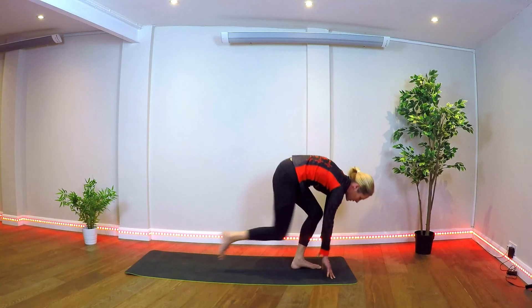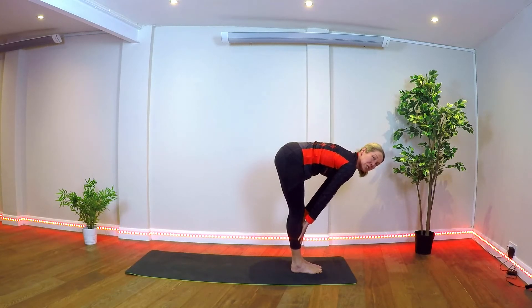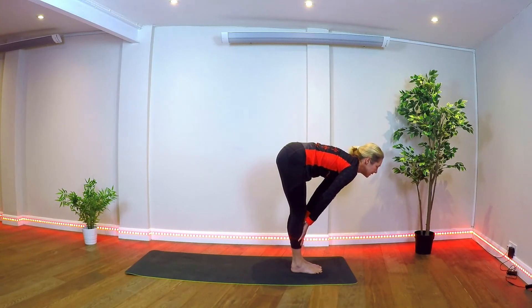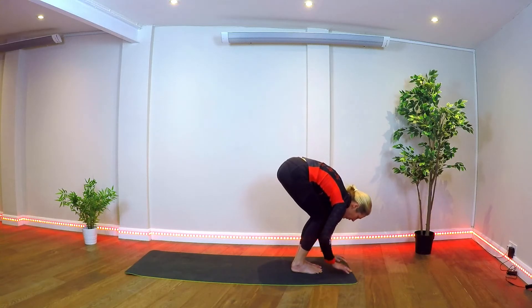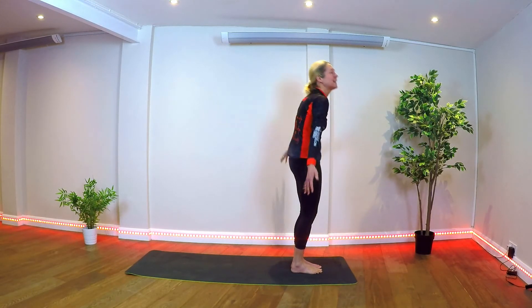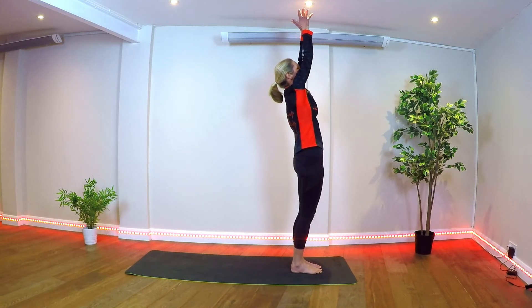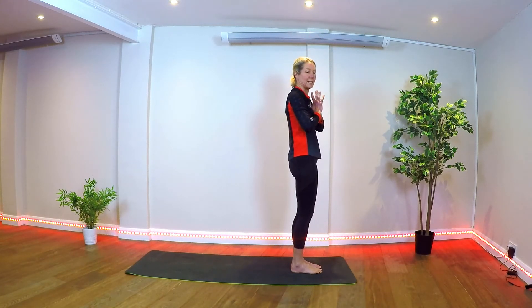Coming forward, stepping both feet to the front. Going up to fingertips, or hands on the shins — whatever gets your back nice and flat. Now come all the way down, bending the knees to a full forward fold. Inhale, lifting, reaching up to standing. Exhale back, hands to center of the chest.